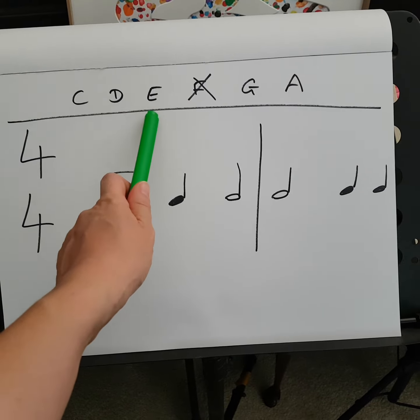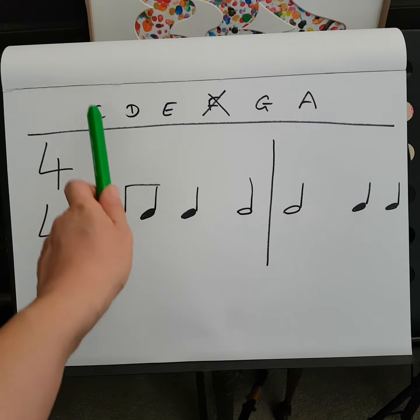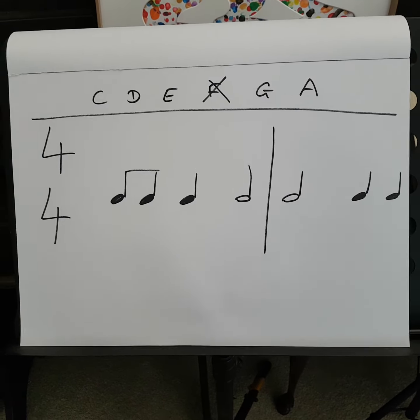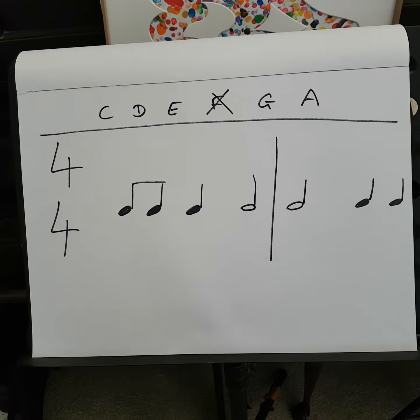We're going to pick out C, D, E, G, and A. How many notes is that? One, two, three, four, five — and that's a pentatonic scale. Because if you had a pentagon it has five sides, so a pentatonic scale has five notes.